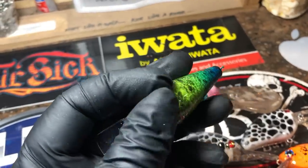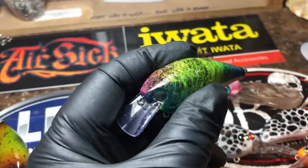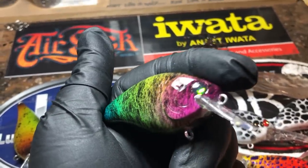I never end up keeping these myself — I always sell them. A lot of times people are like, let me see what you've got. I never have any inventory with me because it goes quick, folks. This is the hot tuna in a 1.5.